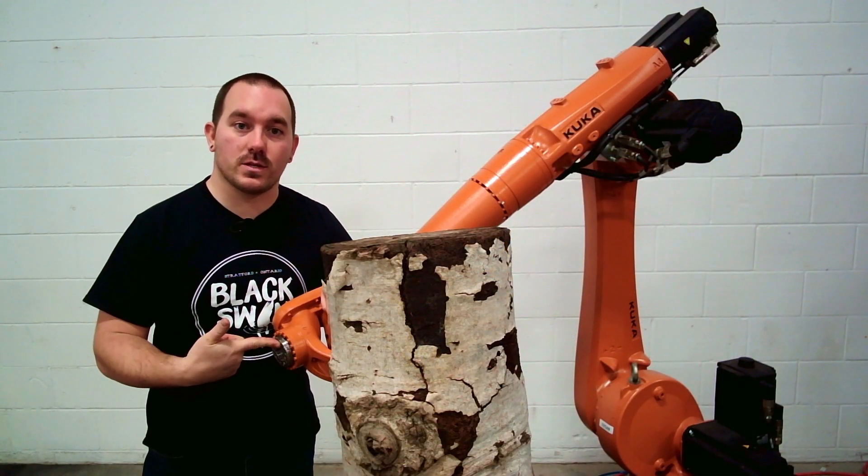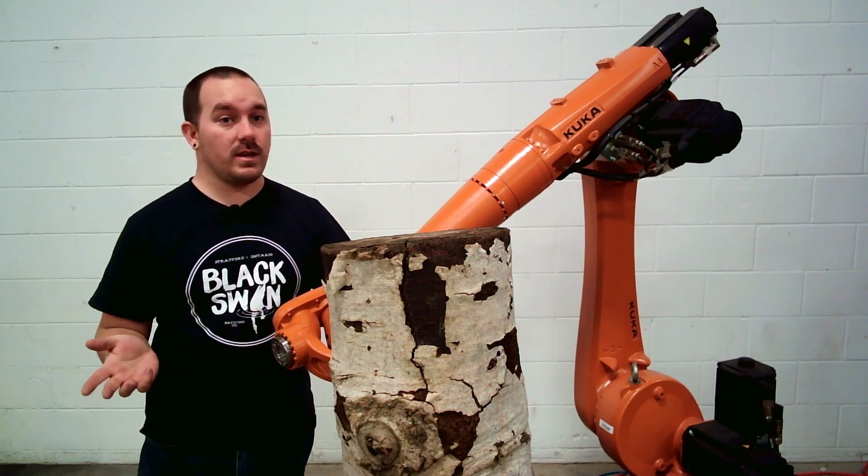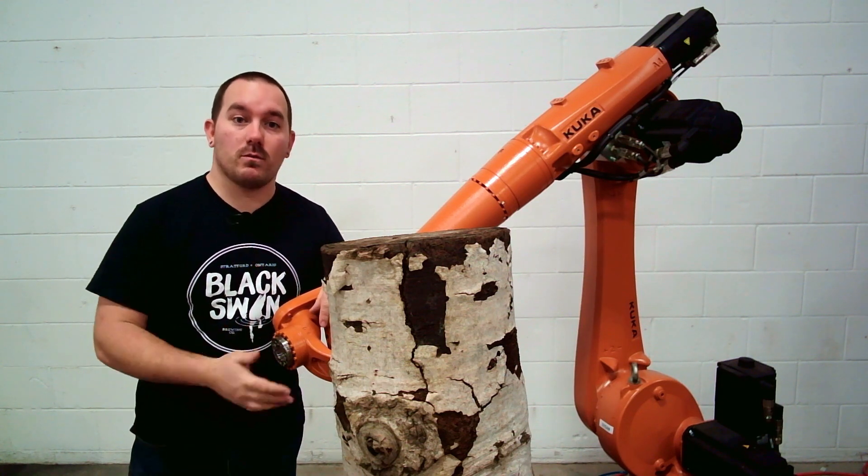First, we need to figure out how to mount that onto Susan. So I'm probably going to plasma cut some parts, try to weld them together, even though I don't know how to weld, and we'll see how this goes.